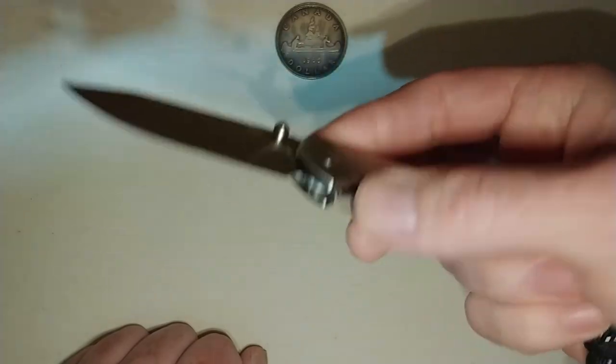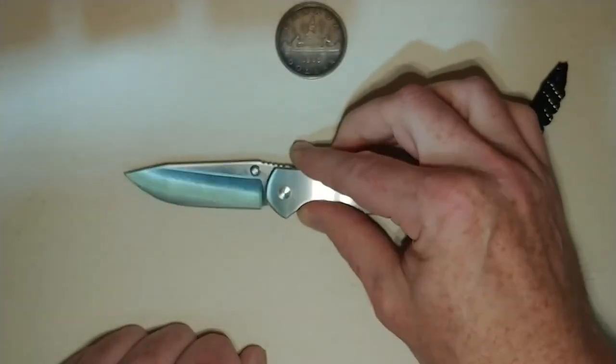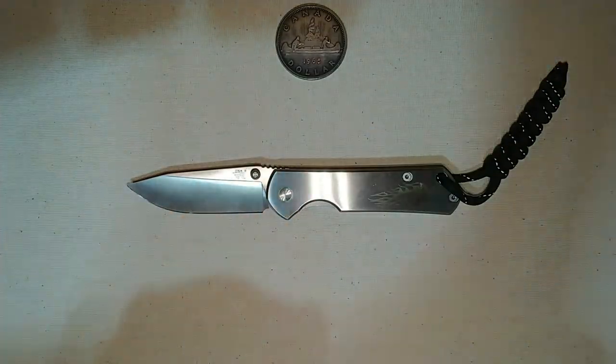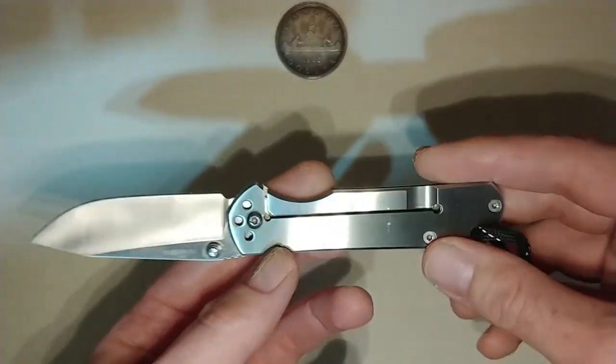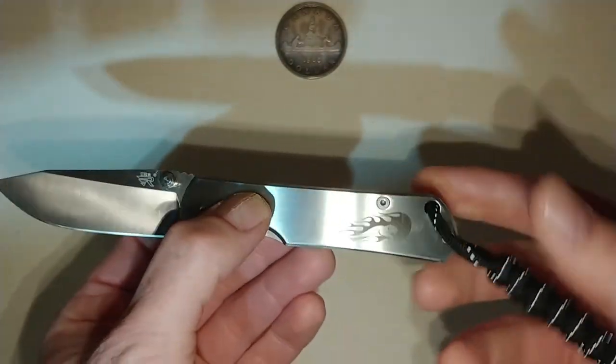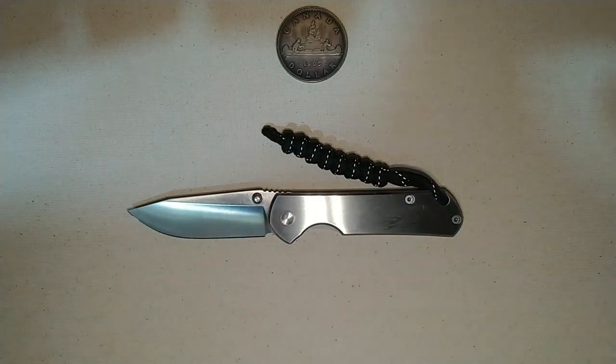Different blade steels apparently, though I haven't seen any that are better than 12C or 8CR. But at any rate, I really like this thing and that's all I have to say about that, folks. Thanks so much for watching. Singing Toad, signing out.